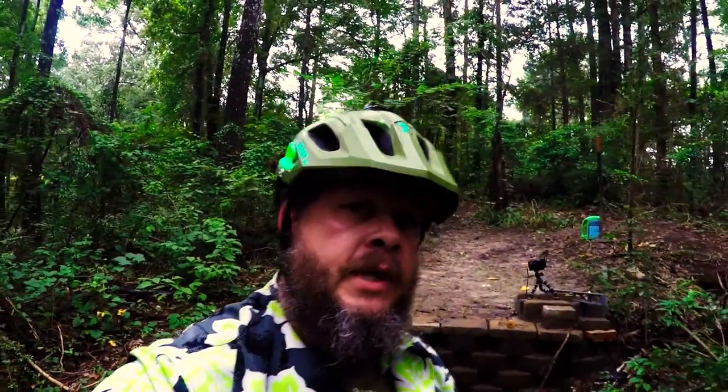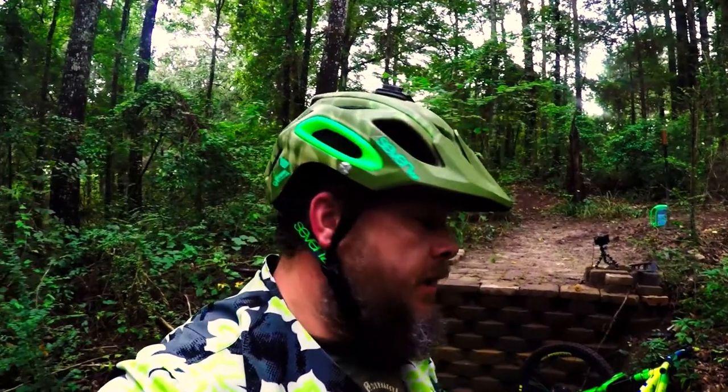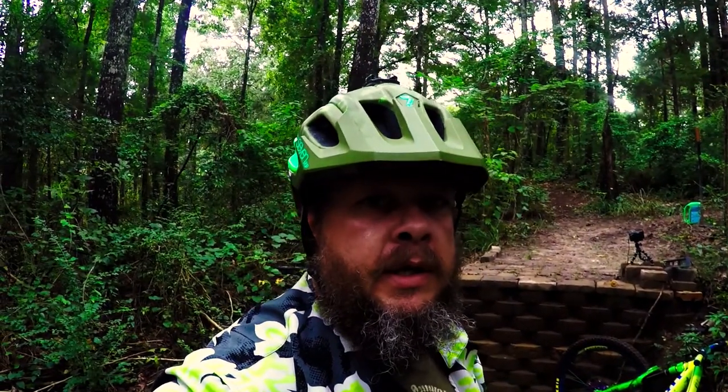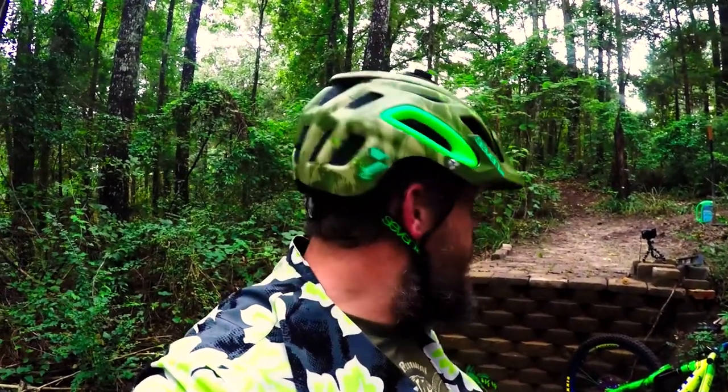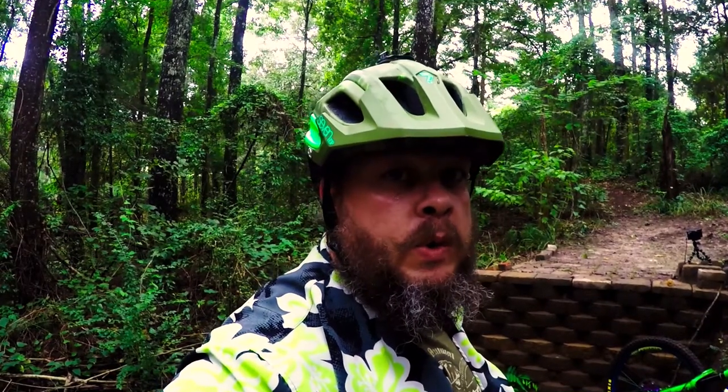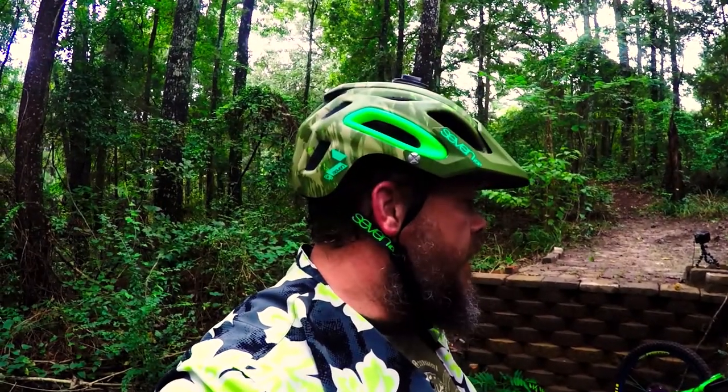Man, this is awesome. Three-foot drop I built back at the beginning of the summer — well, I started before the summer but finished it then, didn't get a chance to ride it. Rode it today and I think it's awesome. Can't wait to ride some more, but until next time, just ride, man.